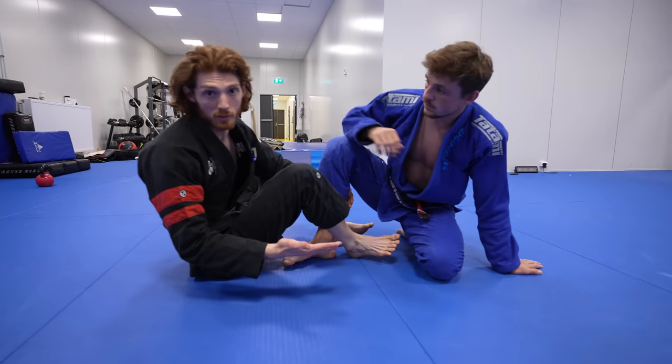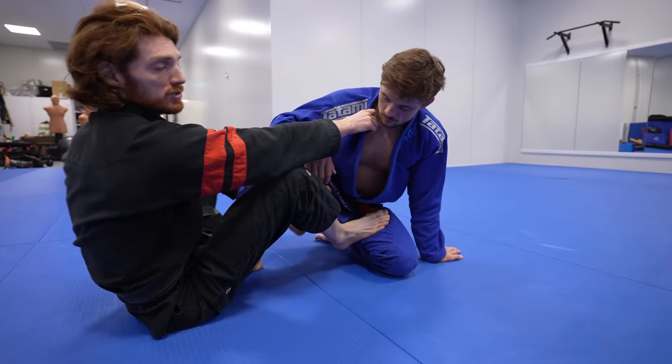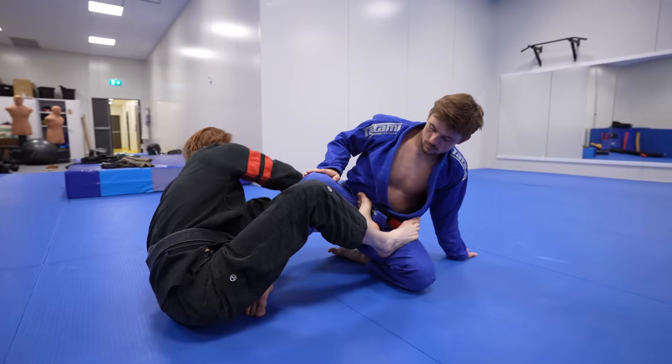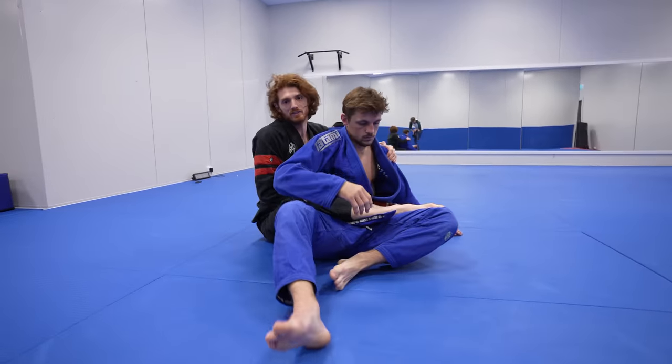I can just drive and start coming up into a single leg. Once you get the guy to come up to one leg, it's much easier to find an attack. If you like to do barambolos and more advanced stuff from here as well, I can easily start grabbing the hip, pulling and coming up into back take sequences.